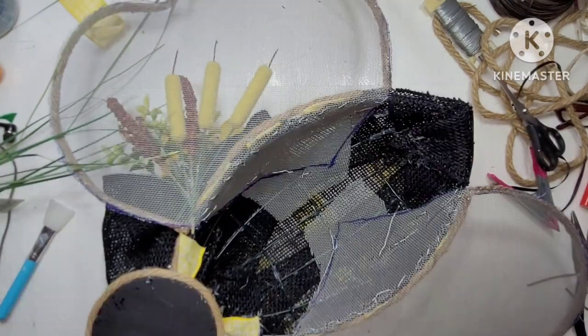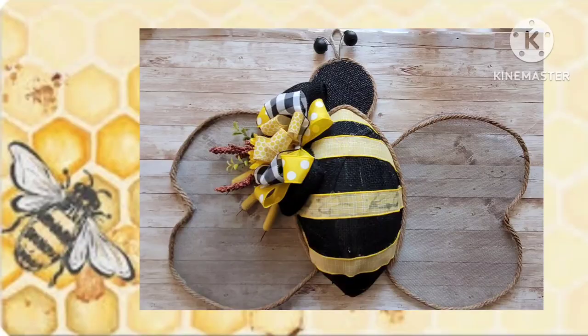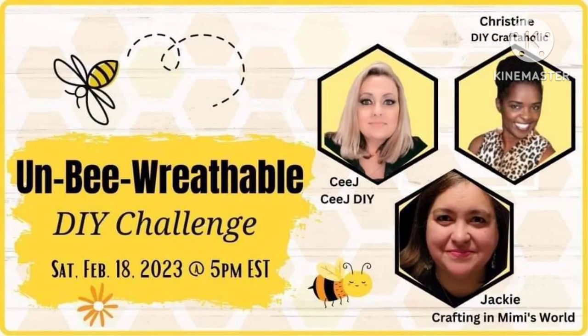I hope you guys think it's beautiful and extremely cute. For the information on this challenge, this is the Unbe-Worthable DIY Challenge. The hosts are C from CJDIY, Christine from DIY Craftaholic, and Jackie from Crafting in Mimi's World. I hope you guys enjoy this - their links are going to be down in the description box as well as the playlist. So let's get right into this next project.